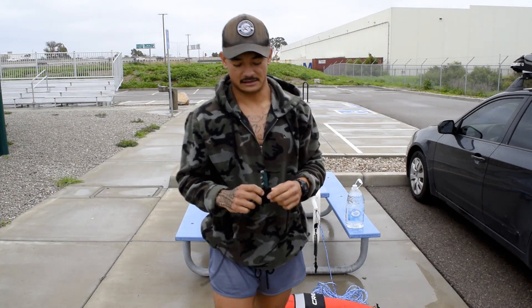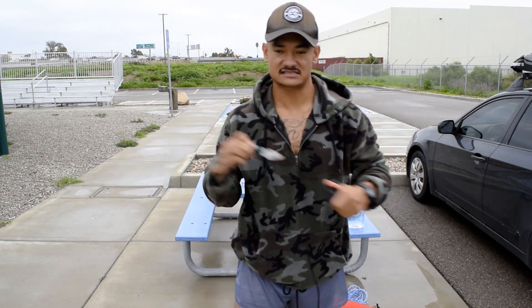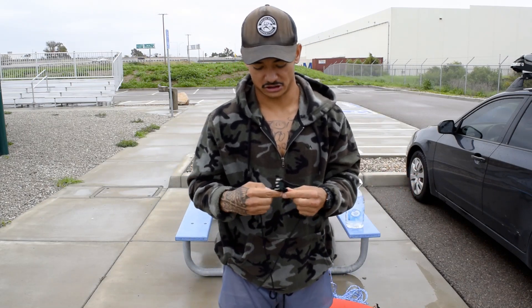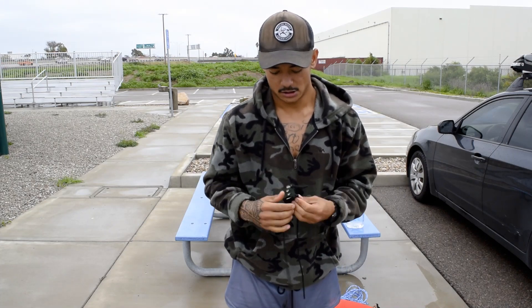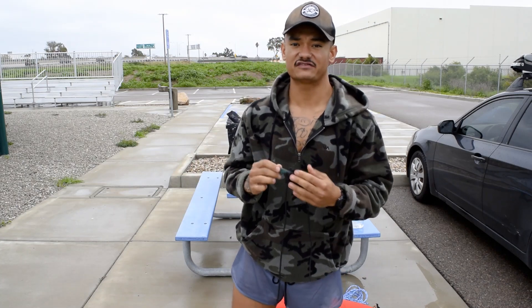Next, a very important thing to have is a knife. Some people carry two knives, some people carry one knife, but it's really about being prepared in case you get caught on a line or stuck in some seaweed or really just anything. You also want to make sure to efficiently and quickly kill your fish so that they're not suffering. Having a sharp knife is very important.